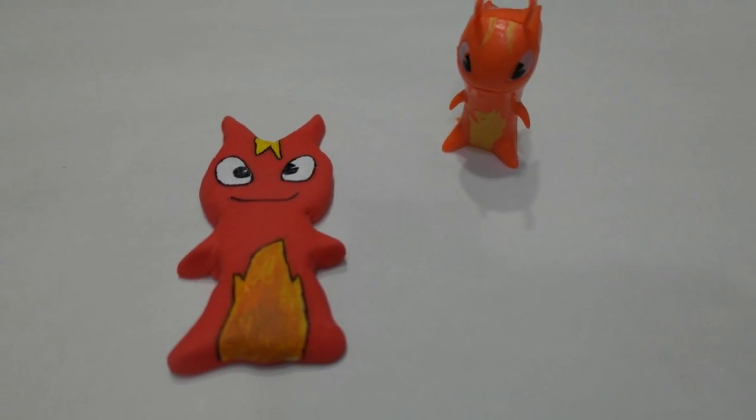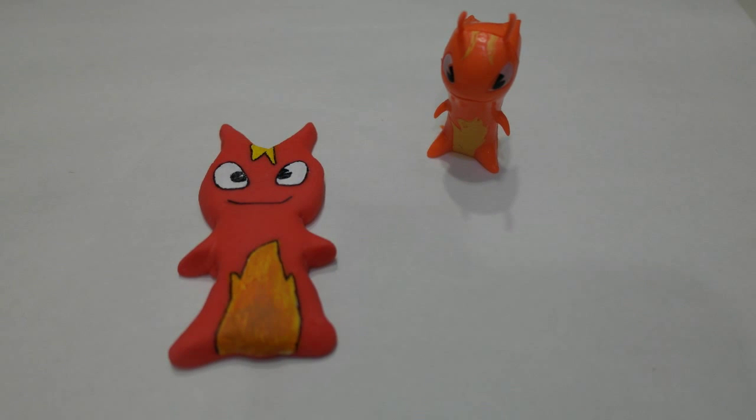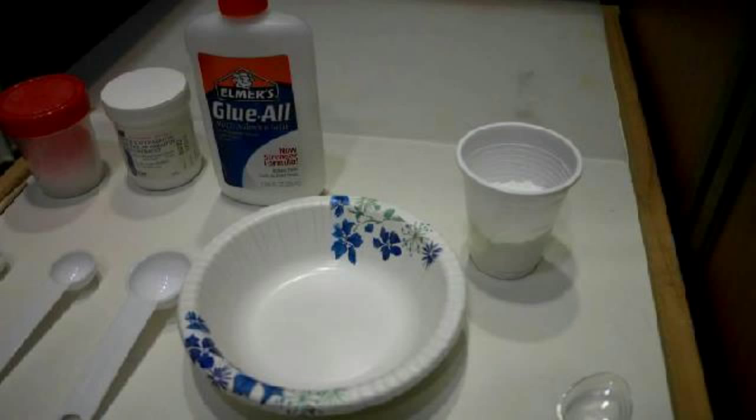To do this, I'll be using a DIY recipe for air-dry clay, also known as porcelain clay. I'm testing a no-cook version of the DIY clay, and I've put the details in the description.